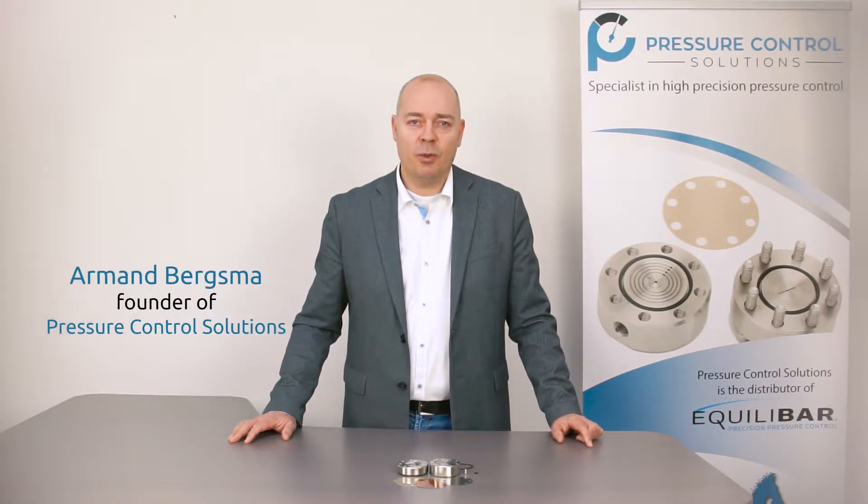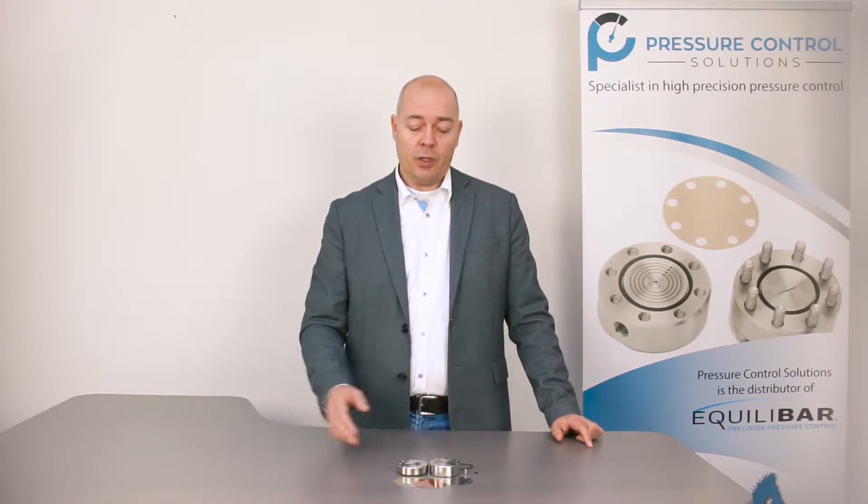Hi, this is Omar Bergsma at Pressure Control Solutions. Today we are going to explain the ULF series from Echilibar.